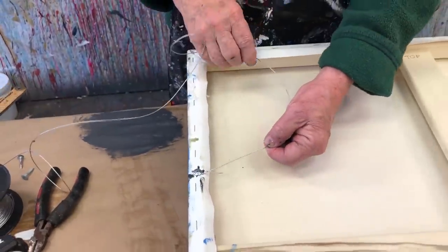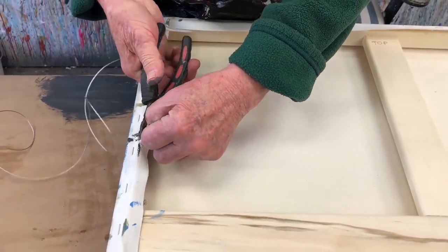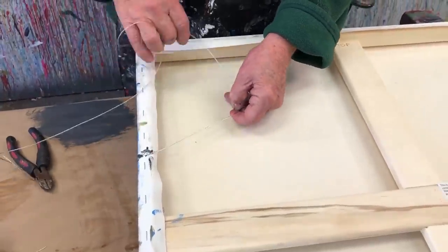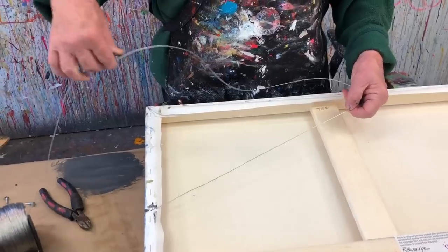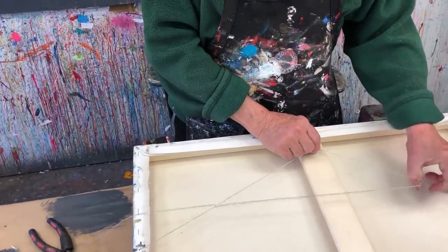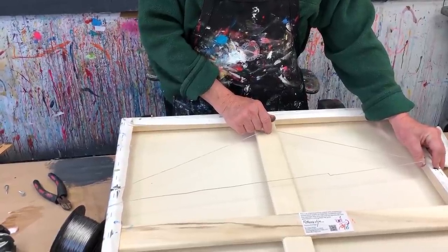Trim the wire carefully — it's pretty sharp. As for how loose to make it: allow about two inches from the top of the canvas to the wire at its peak. Measure that visually, go to the other side, put the screw in, and wrap it around — making sure it's about two inches from the top. That way it hangs at the right angle and won't reflect the ceiling lights in the gallery. Someone figured that out for us! I hope you enjoyed finishing your painting — now get them out there. I'll see you on the next Bob Blast.